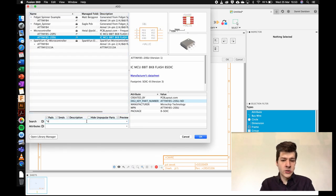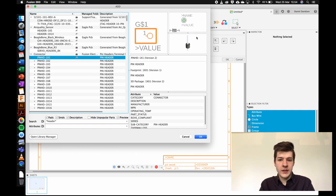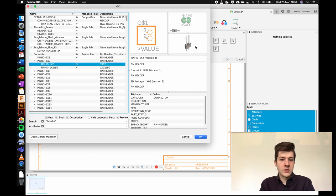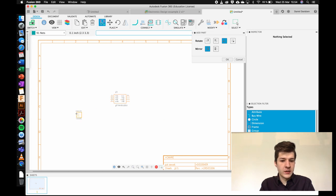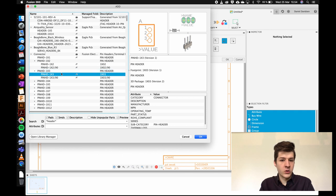Next I want headers — quite a few of them — so I search 'header' with asterisks to get all results containing that word. Under connectors I find pin headers. I'll place one for power, right-clicking to rotate it 90 degrees, one for the vibration module, and an F3 header for the NeoPixels, placing those over here.